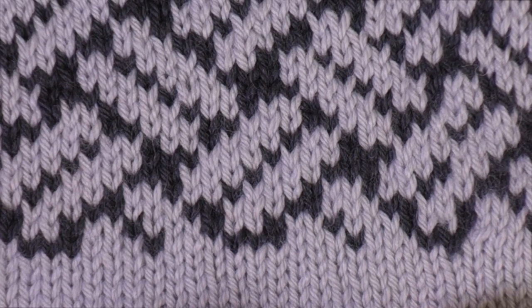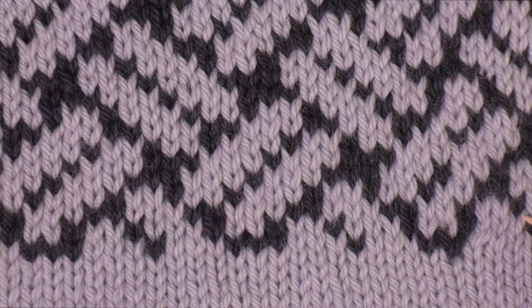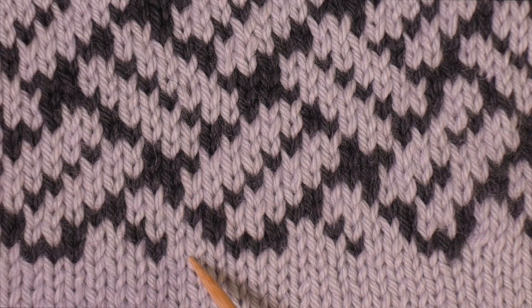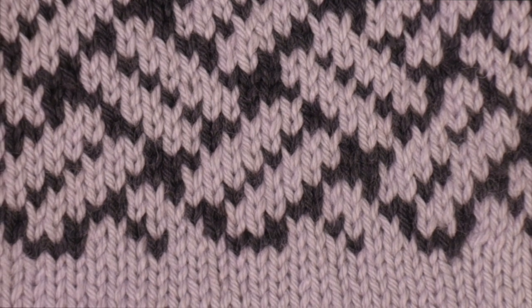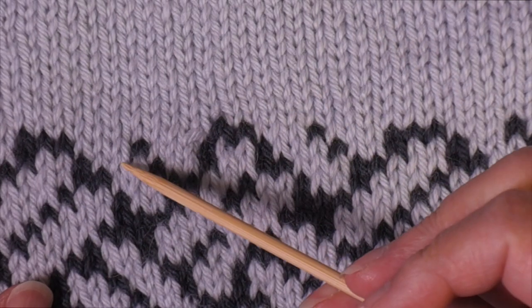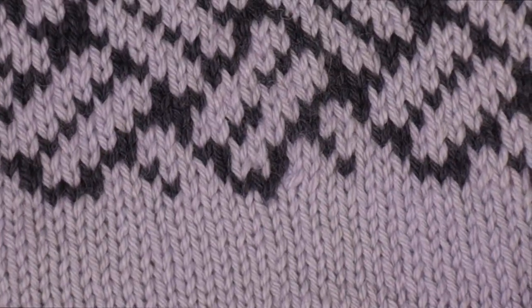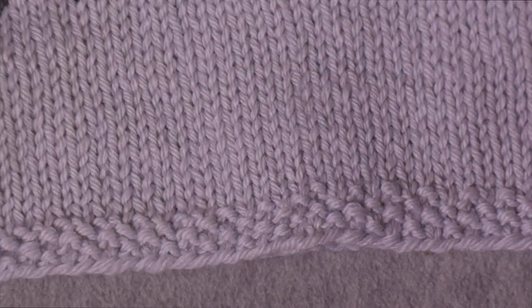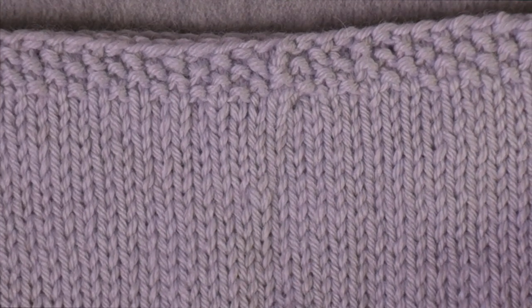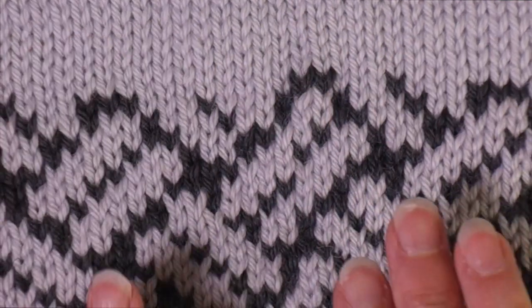With stranded colorwork, you're working a couple of stitches at a time in one color and then alternating to another. What we can see here are lone stitches that look like a V. We always talk about stockinette stitches looking like Vs, but the problem with solid color is they look like Vs in either direction. With colorwork, we can definitively see that the Vs are upside down in this direction but right side up in this direction. So that tells us this was the cast on edge and this was the bind off edge. We can follow a column of stitches all the way up and confirm the direction — we see the V of a knit stitch, then the head of a purl stitch, repeating upward.